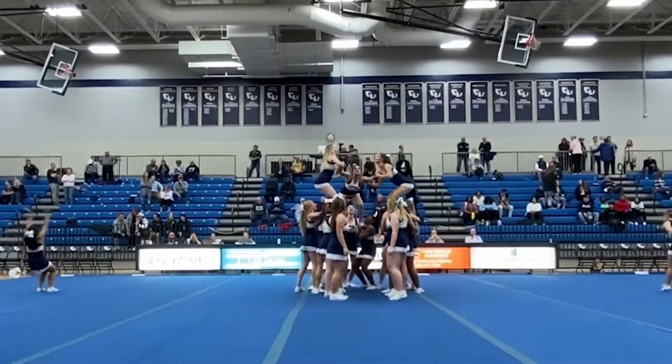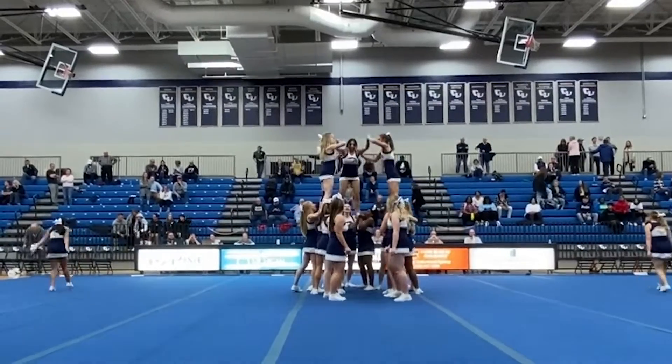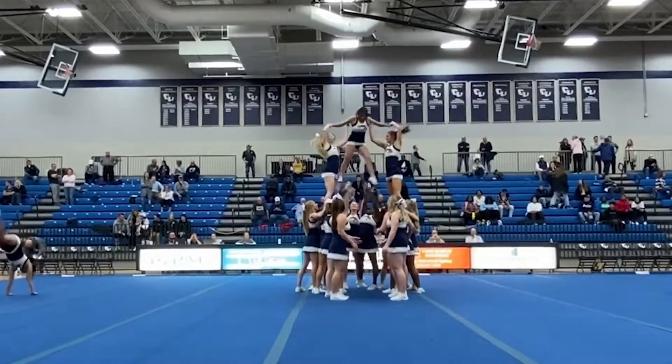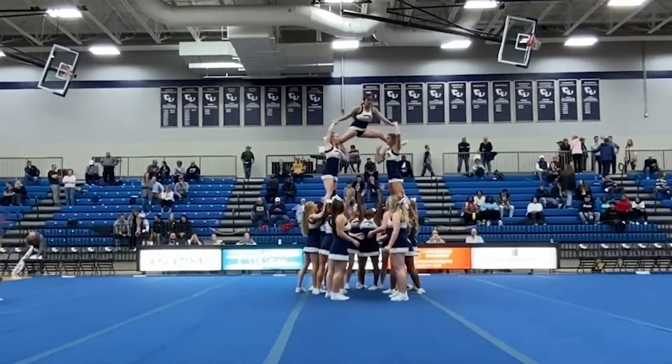Hi, I'm Sue Smith and I'm the head cheerleading coach. Today we're going to talk about one of our favorite stunts: the split pyramid. In this stunt, the bases at the bottom throw the flyer up in the air — they have to throw her high enough to be able to do the splits on the two mid bases' shoulders.